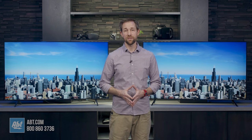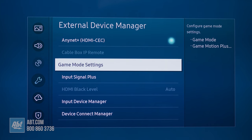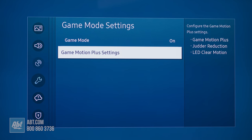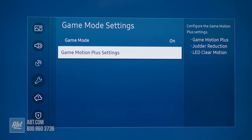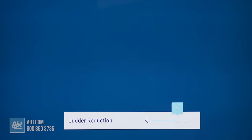Gaming is another area where the 8000 will have some notable advantages. While both have a game mode that can be turned on to decrease input lag times, the 8000 also gives you the ability to use a feature called Game Motion Plus. This helps with screen sharpness, and it's a feature that's going to work best with the movements you'd typically find in RPG and adventure type games.